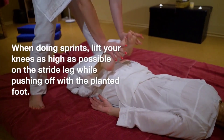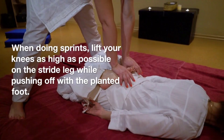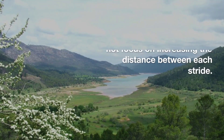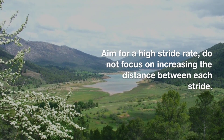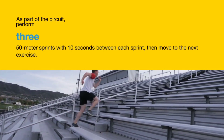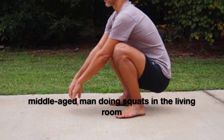When doing sprints, lift your knees as high as possible on the stride leg while pushing off with the planted foot. Press your foot down into the ground as opposed to reaching with the front leg. Aim for a high stride rate. Do not focus on increasing the distance between each stride. As part of the circuit, perform 3 to 5 50-meter sprints with 10 seconds between each sprint, then move to the next exercise.